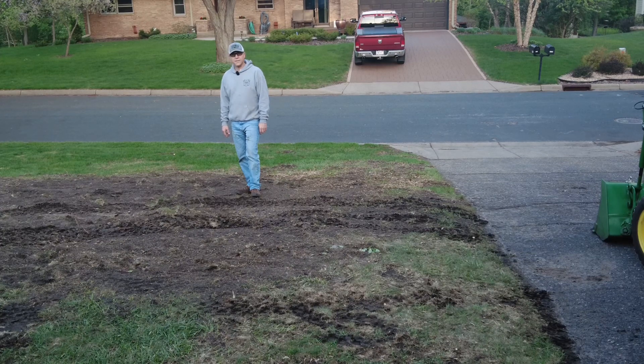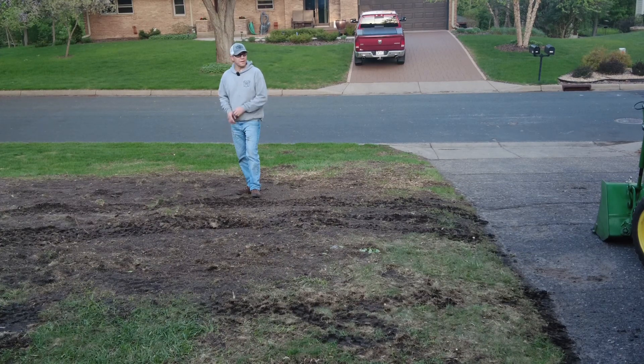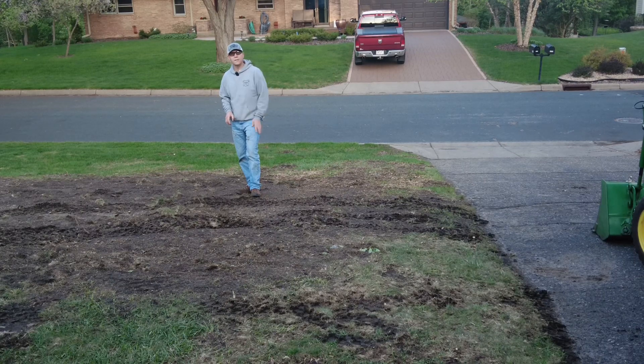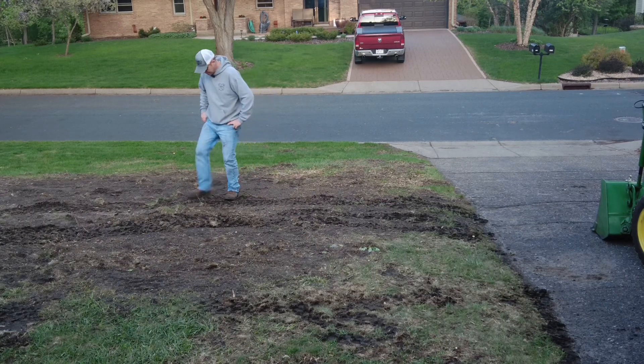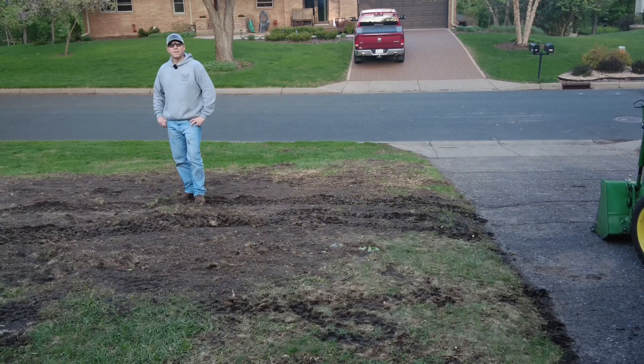Hopefully that's giving you some ideas that yeah, you can tackle a stump removal if you have a stump grinder and a front end loader — even on a little lawn mower, absolutely.